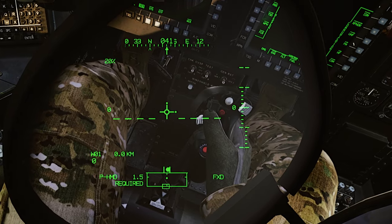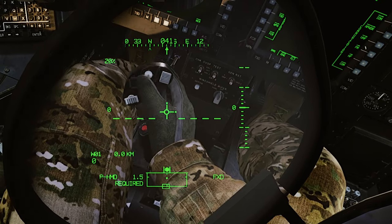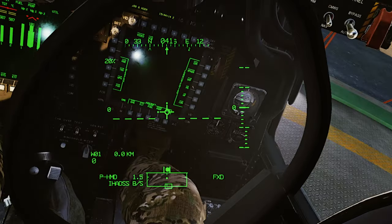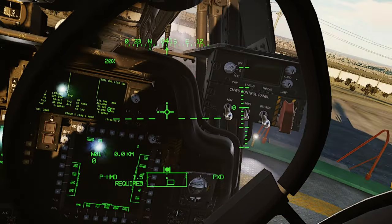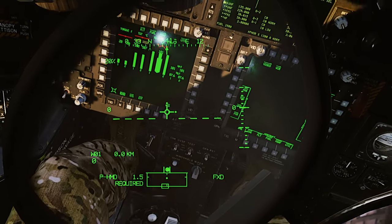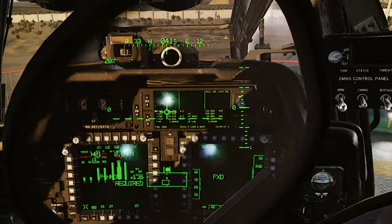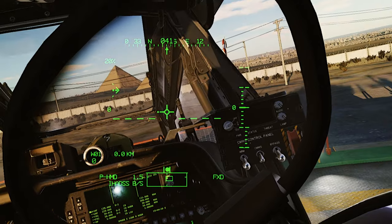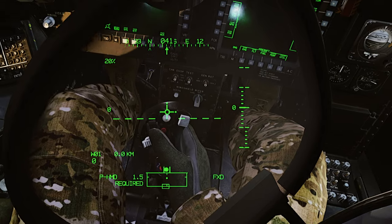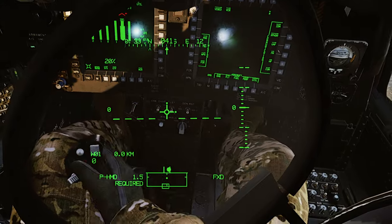As you can see, it doesn't seem to throw quite as much to the right — actually I may be incorrect. I can feel on my stick that I'm almost maxed out to the right when I pull it over to center. So watch this: I've got my cyclic stick centered, and I hit Right Control + T — and my stick is now centered.